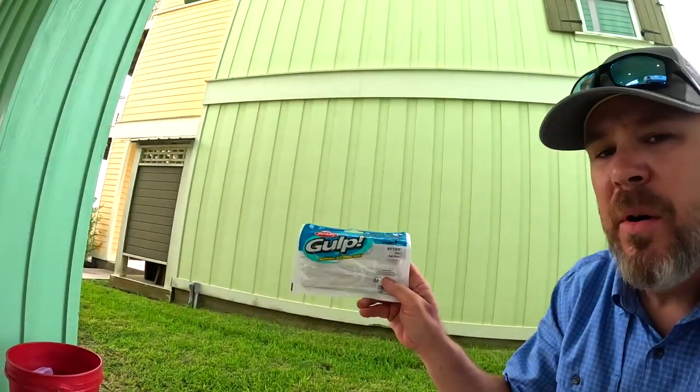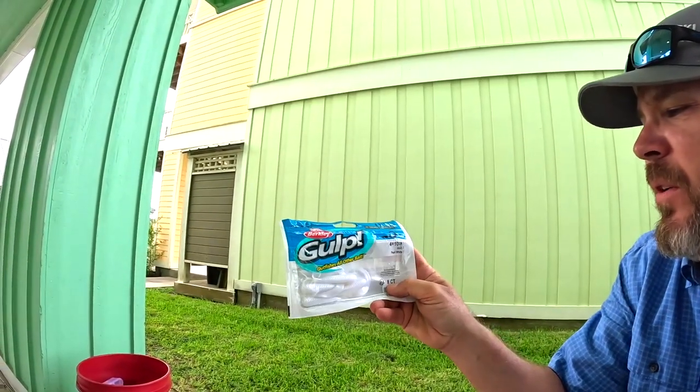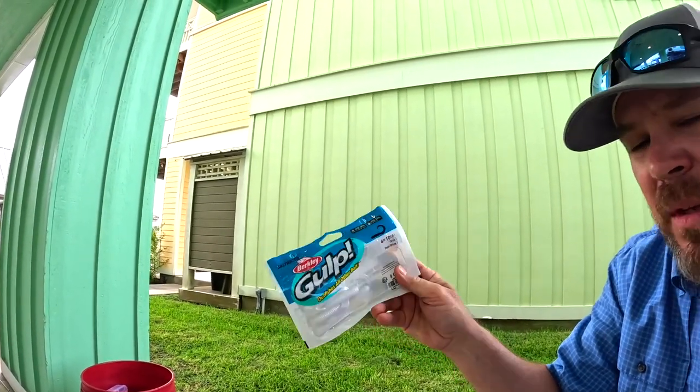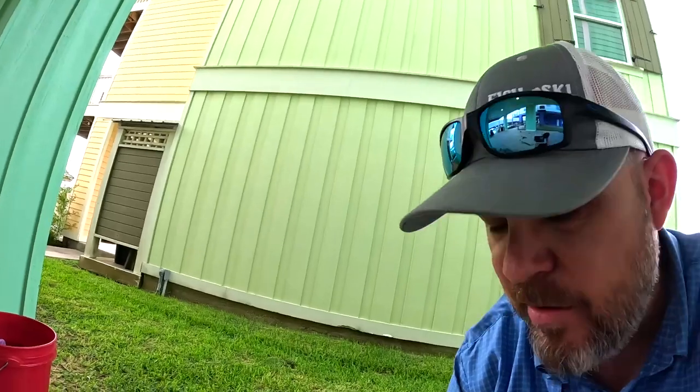Just doing a quick lure review for you. I bought a brand new package of Berkley Gulp 4-inch — their Grub Pearl White color, saltwater. I'm down here at the coast right before the hurricane's gonna hit, and we came out here to see what we can catch.